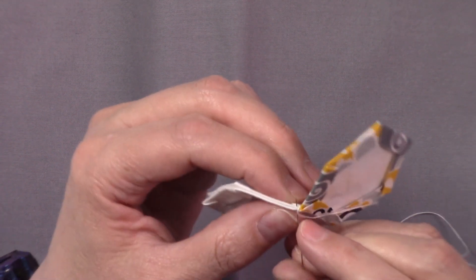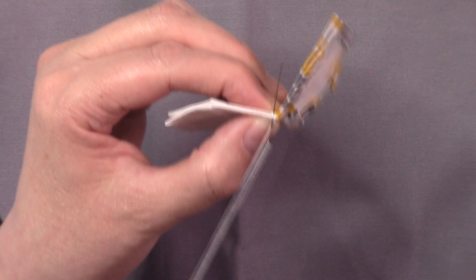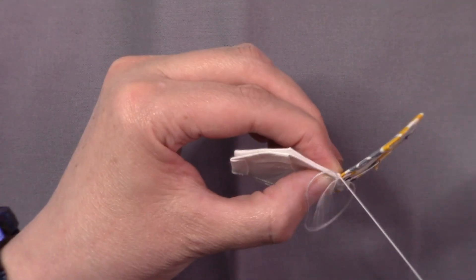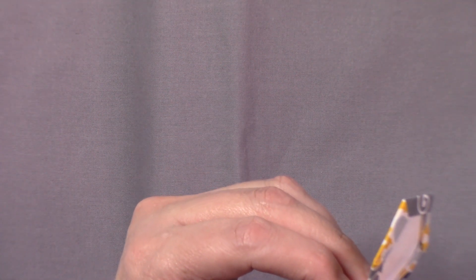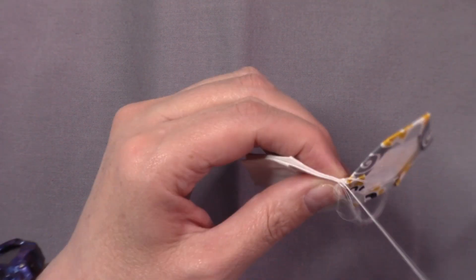I like going top to bottom — the first stitch I like doing a little closer so I don't have any gaps. Then just continue your whip stitching until you get that piece completed.